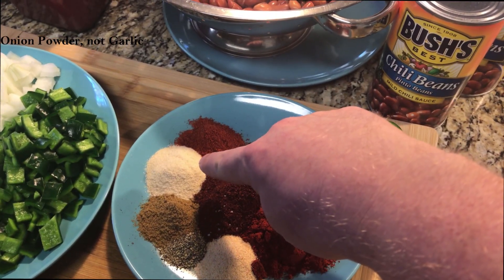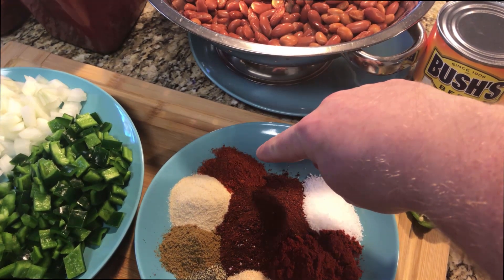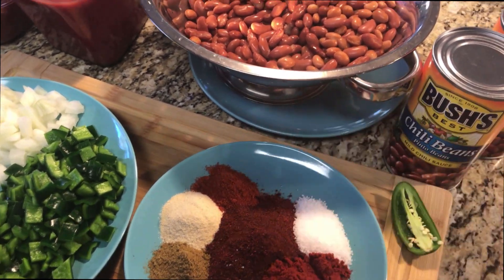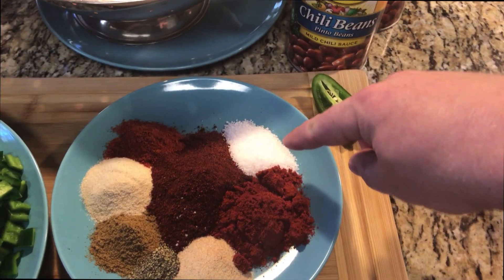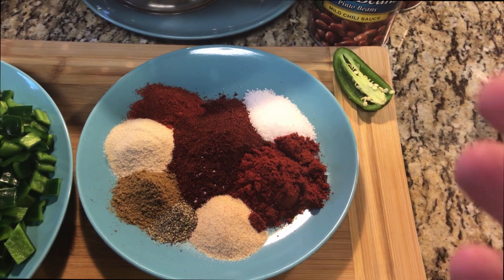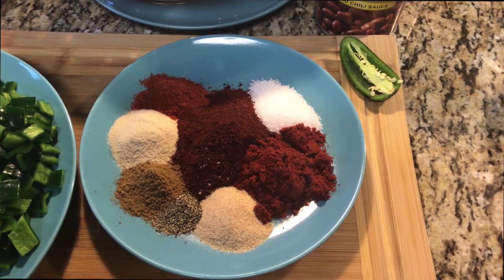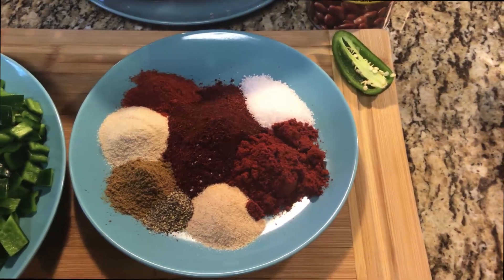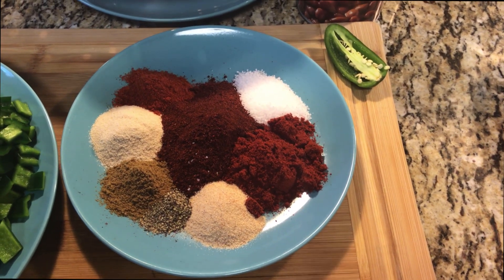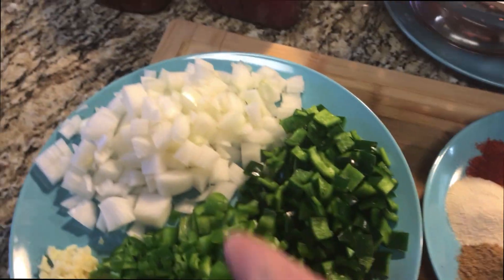We also have a teaspoon of cayenne pepper and then a tablespoon and a half of salt. Guys, start slow with your salt - depending on what beans you use, what spices you have, how big your peppers or onions were, all that will determine how much salt you need. I start with a little bit in the rub and then work from there.